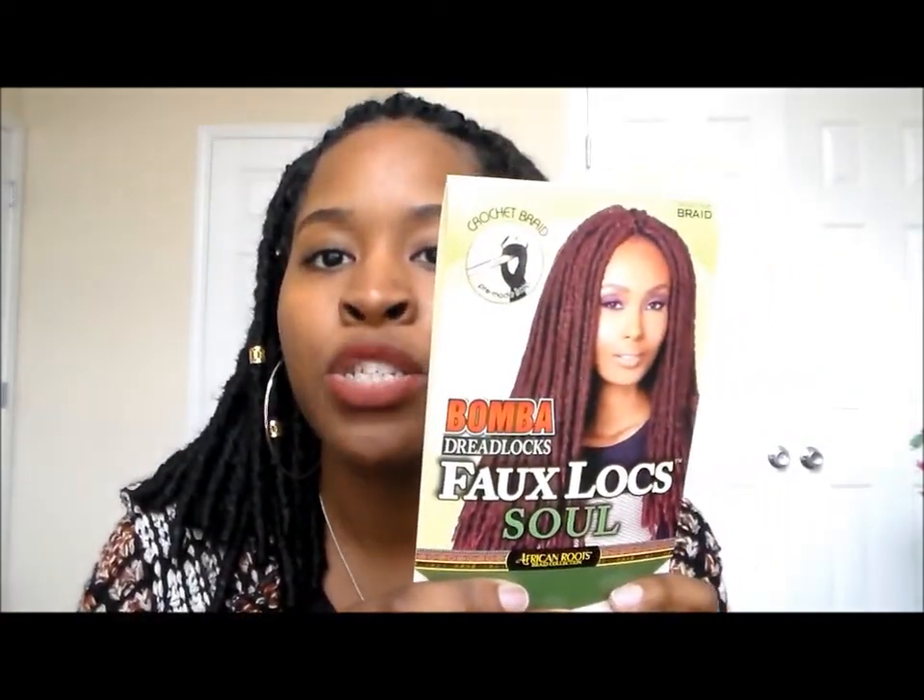First and foremost, I'm gonna start off with the actual hair. I did use the Boss Bamba Dreadlocks Faux Locs — it's the African Roots Braid Collection. This is what the packaging looks like. I got color 1B and I used 1B all over. I used five packs of hair. These are 18 inches long. I have them up in a ponytail but when I take them down they are super long — they come all the way down to my butt.